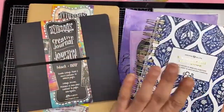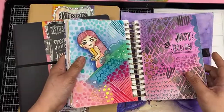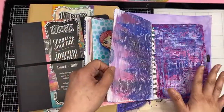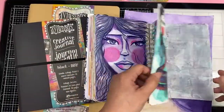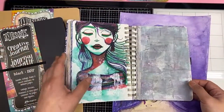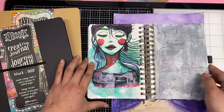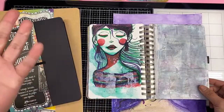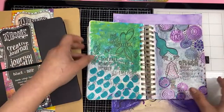So this is my journal — the watercolor notebook from Archer and Olive. I've shared this many times here on YouTube. I have been really enjoying it a lot; I love the watercolor papers in here. This is a dot grid, so it's not blank. That's starting to bother me a little bit — the dots — although I can use some gesso to cover it up or white acrylic paint. But it's not always the case that I want to do that. And also the size — I feel like I'm wanting a much bigger space for my art journaling.